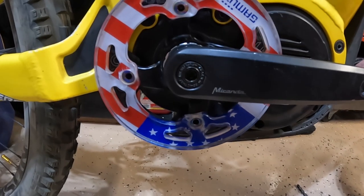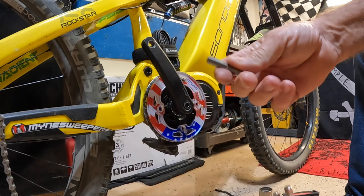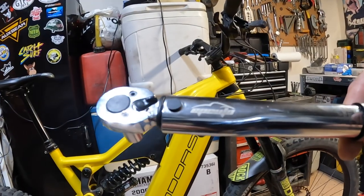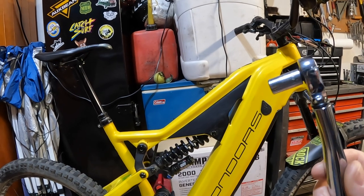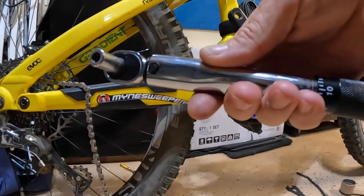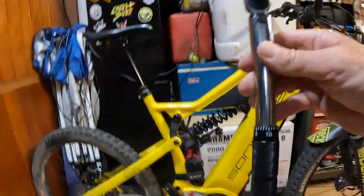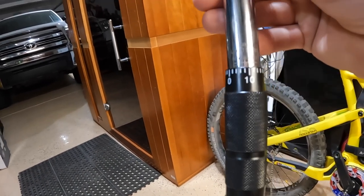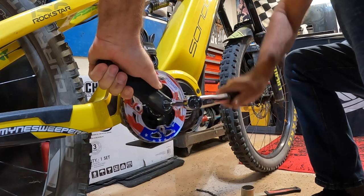I've got this assortment of hex or Allen bits and we're using the 8mm today. I've got this EP Auto torque wrench right here with the fitting for the bit. We're going to set the torque to 47 newton meters and torque it down. Found this on Amazon — I'll try to remember to link it in the description. This is the GoPro 10 so close-ups aren't the best, but you can see it says newton meter settings right there. Setting that now and torquing it down.